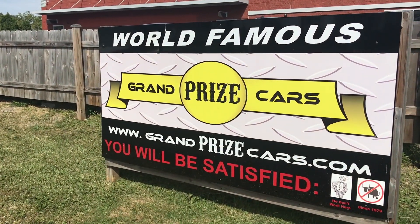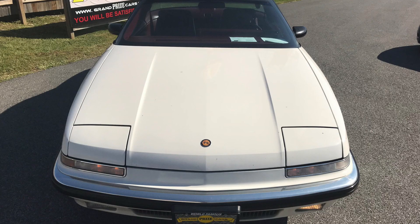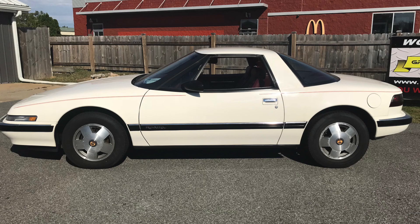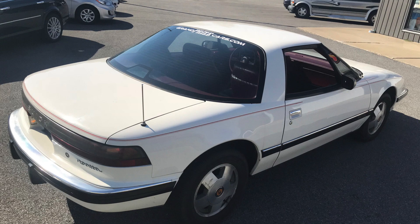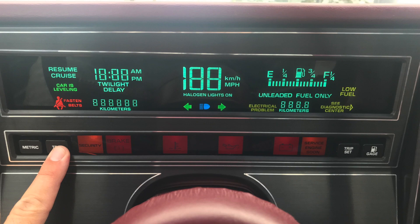We are inside this very nice and very well equipped 1988 Buick Reatta. Today we are not going to review the Reatta, but we are going to go over the digital instrument cluster found in this car. It's pretty unique, pretty basic though — we'll go over it in detail, but there are some neat functions in here. So without further ado, let's take a look at the phosphor green digital display.